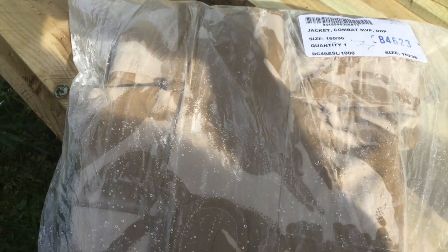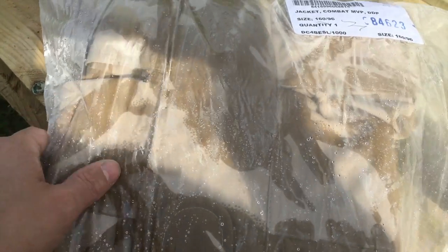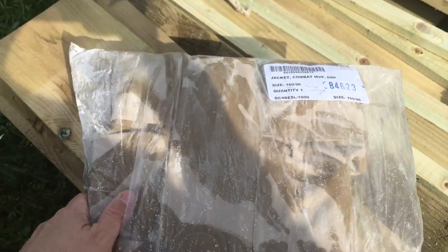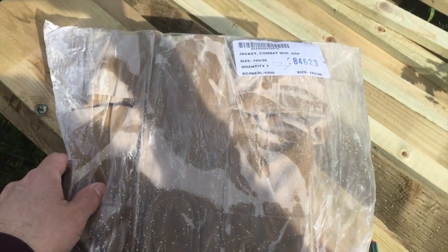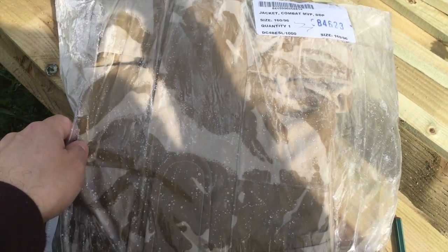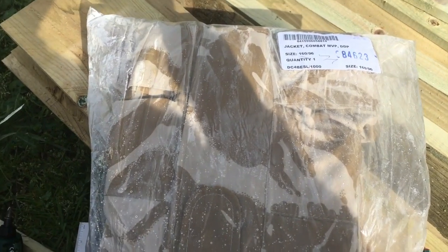It was only £28 off eBay. It's not actually Gore-Tex but it is a breathable fabric. It's good value, and I'm hoping it will be quite robust and stand up to the rigors of allotment life.